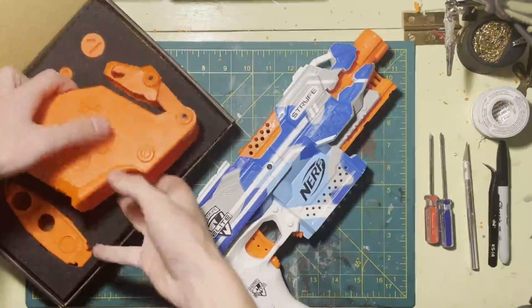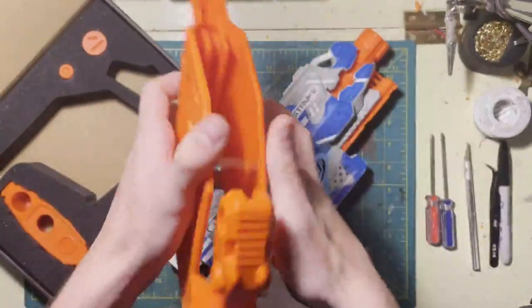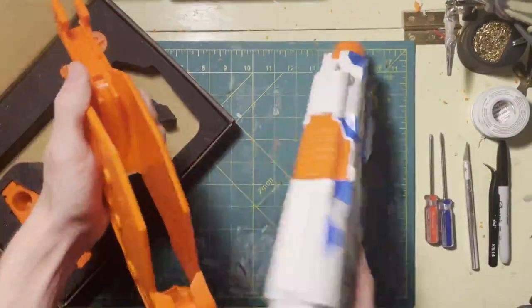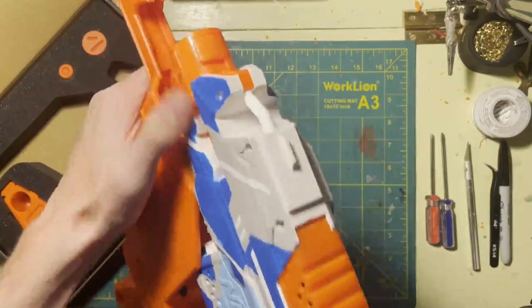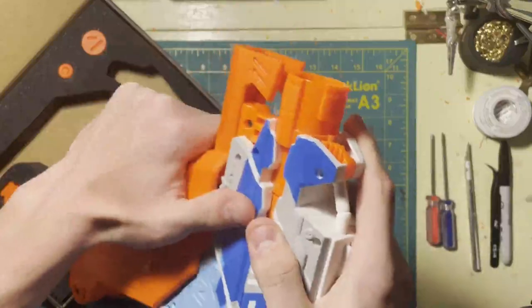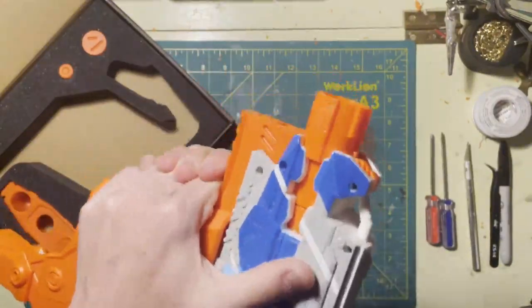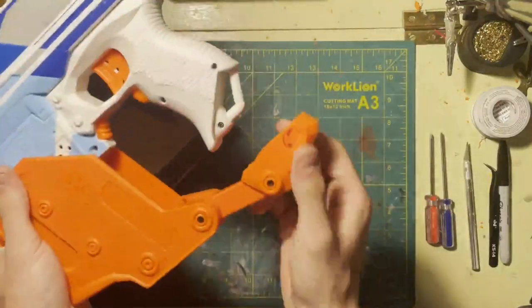Starting with the first piece here — it's almost like a rail attachment and you're going to slide it on. This piece is going to have to come down temporarily, and it's like you're putting on a barrel or a rail. It just slides right on there with a little bit of friction, but once you get it clicked on, that's it.